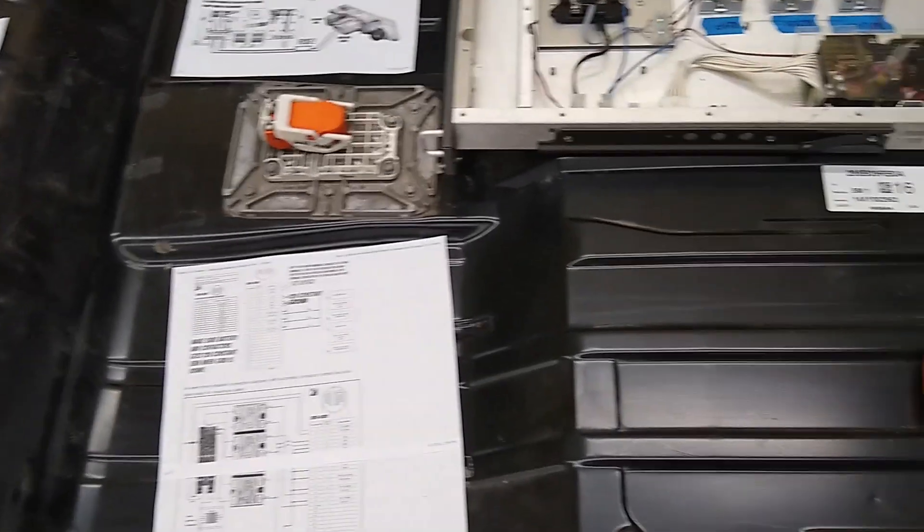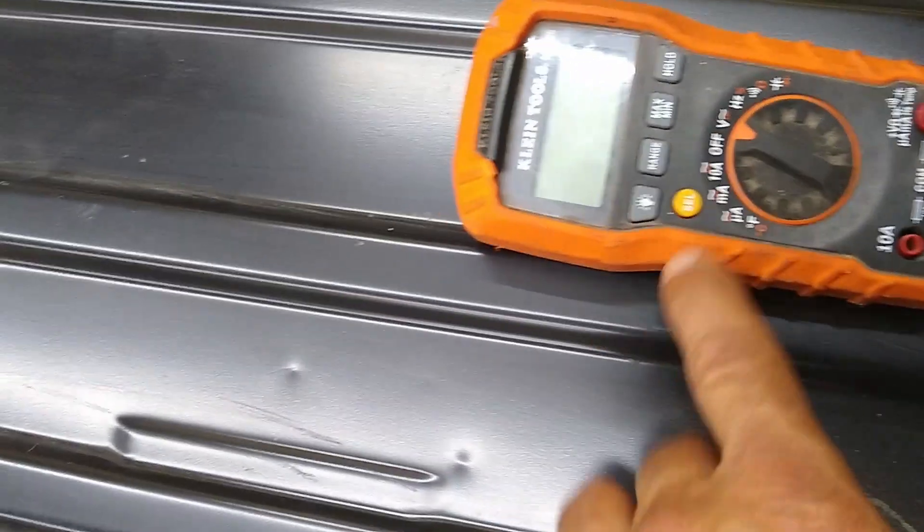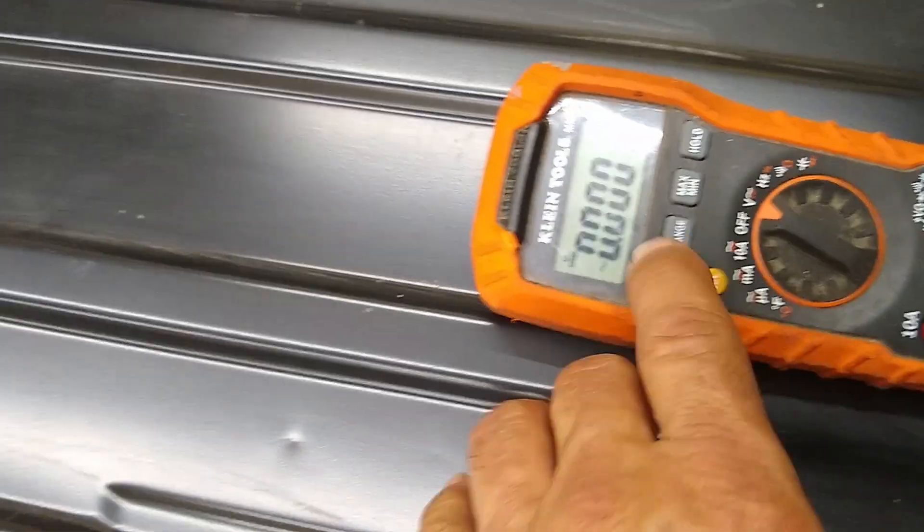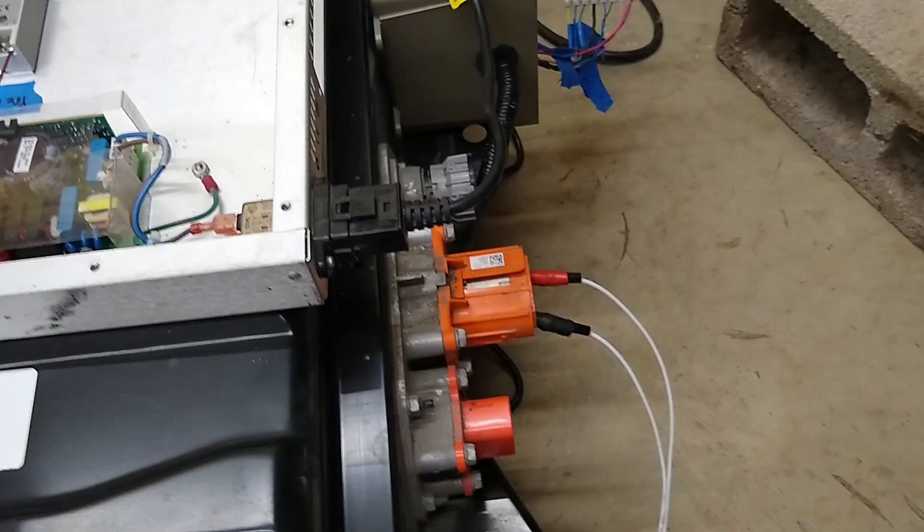I've got everything pretty much set up and it's working right now. I'm reading voltage out of the high voltage port.